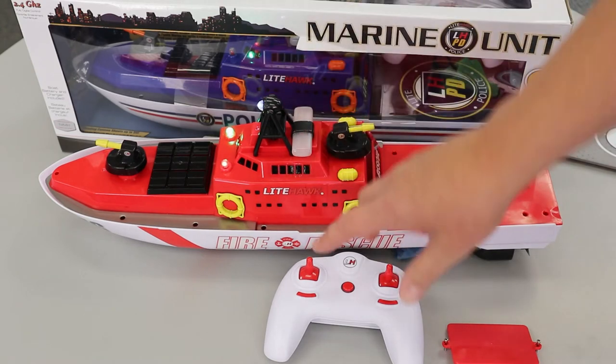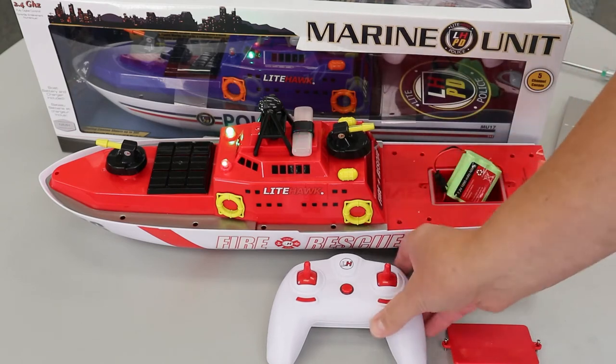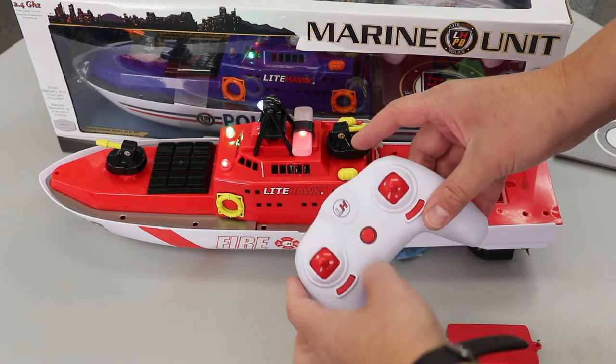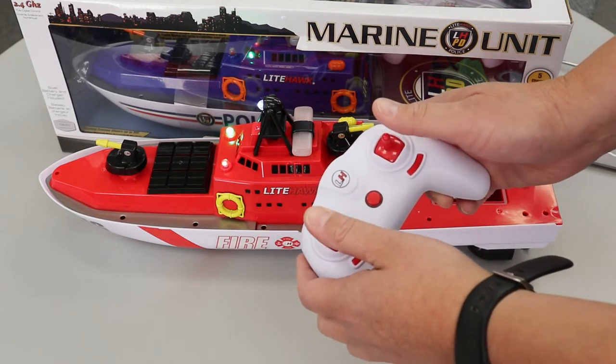You'll notice immediately we all of a sudden have this light here flashing. And if I move the controller now, you can see we've got our flashing light bar as well. But everything now — the water pump, the search light, and then forward and back — everything is now working on the controller.